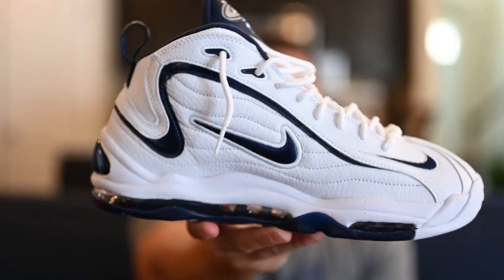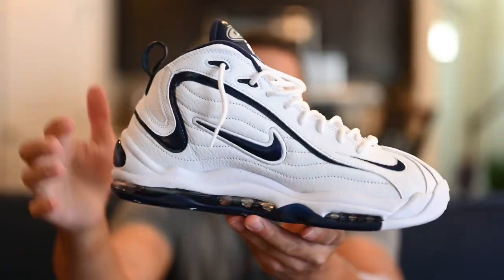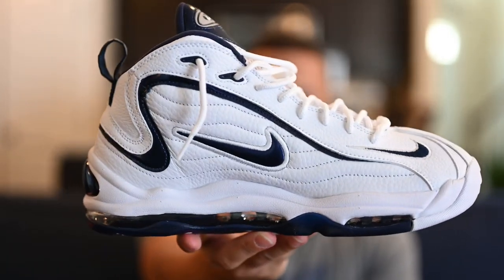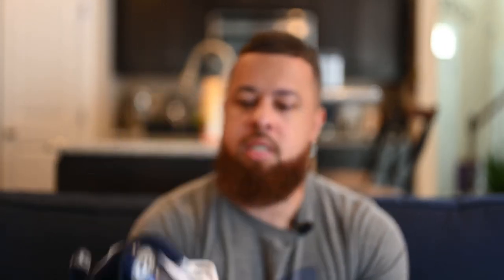Taking a look at the medial side of the shoe, it's pretty much the same thing. More of that white tumbled leather on the side, your midnight navy swoosh outlined in white, and that navy detailing running down the side of the shoe as well. Classic stuff. They did release — I think the first colorway was the black and neon green. I liked that one too but was a little hesitant because I didn't know if I'd ever wear it. But this white and navy one was one I really had to have because I vividly remember this colorway.